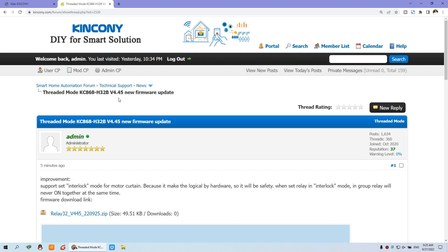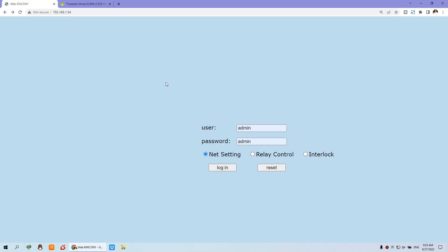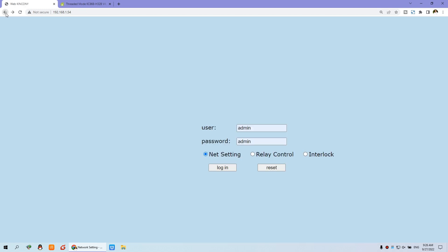Here you can see we have the new firmware version 4.45, which has the interlock mode. You can download this firmware — for how to flash it to your controller, please see our previous video. After updating, you can see the new interlock options are displayed. I can log in via the network settings page, and you can see the new version 4.45 with the interlock mode available.